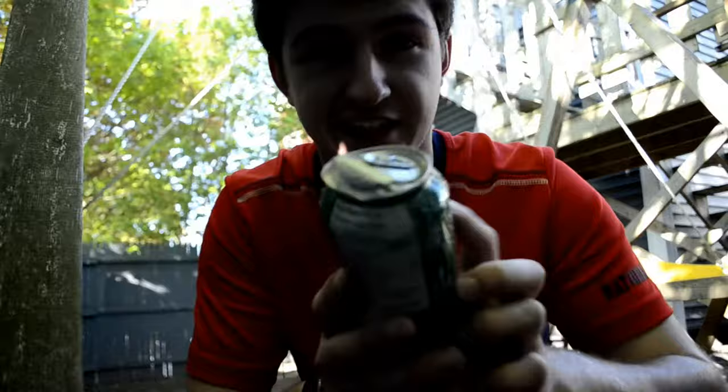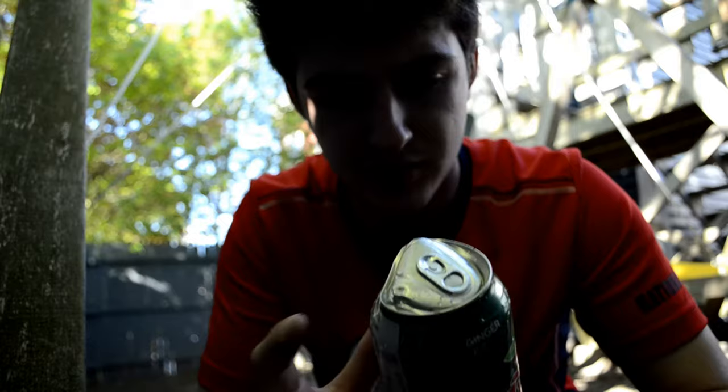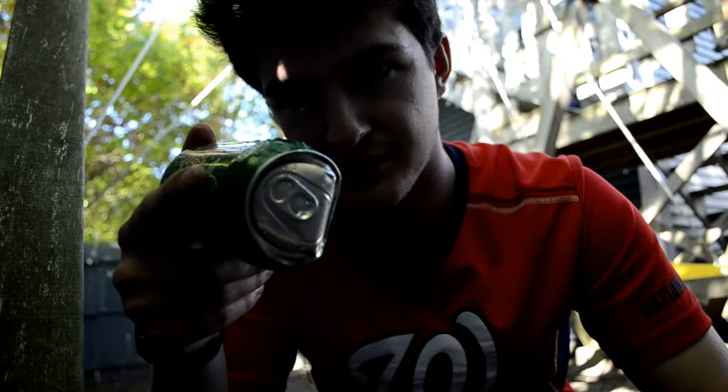It didn't exactly hit the top of the can like we were supposed to — we were supposed to just completely crush it — but it hit the top and it all came out.